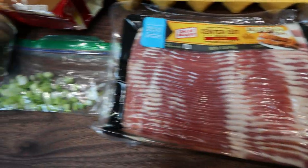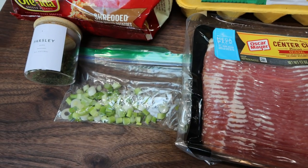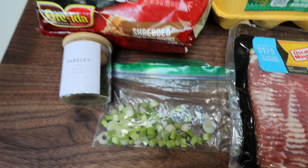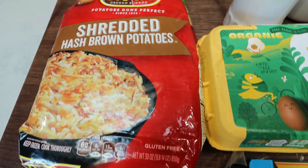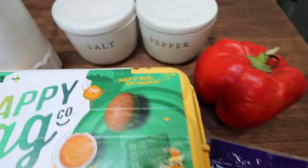You'll need center cut bacon, green onions — I have these chopped up from a salad, you need about three green onion stalks — fresh or dried parsley, hash browns frozen but thawed, eggs, one bell pepper, salt and pepper, and olive oil.